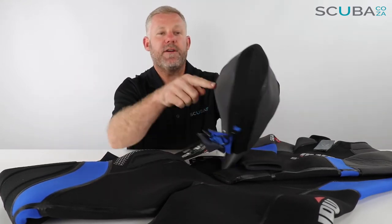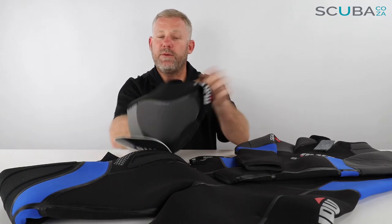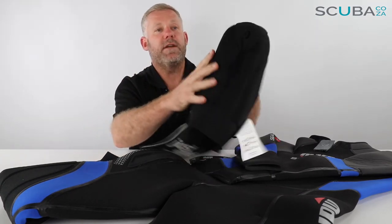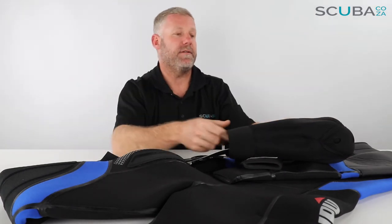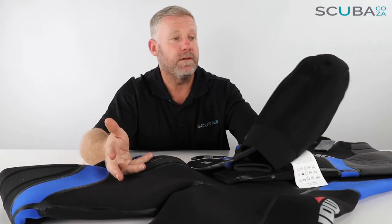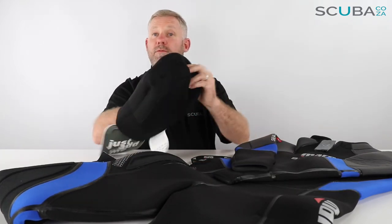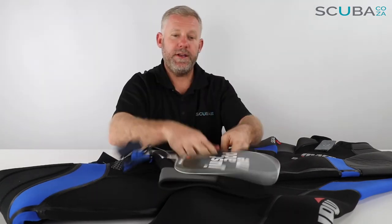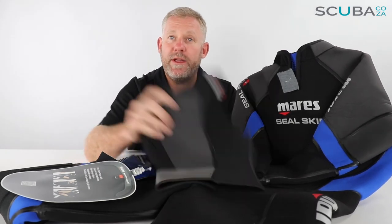One of the bonuses is it comes with a free six millimeter Mares hoodie, which also has the graphite titanium paint to seal up around the neck, and it's got really great drains on the ears and on the top of the head. What Mares have done with this hood — which is really good for diving in colder waters — is double seal it: they've got the holes over the ears but then there's another patch of neoprene over the top of the head on the side, so that stops cold water from draining back in. It allows the air out but it doesn't allow cold water back in, so I think that's a really great addition.